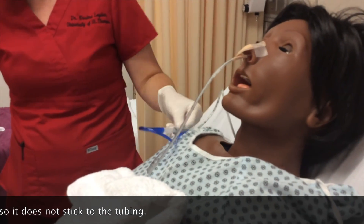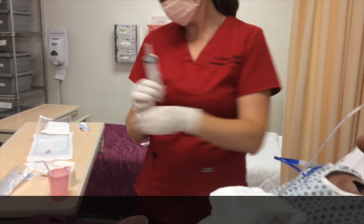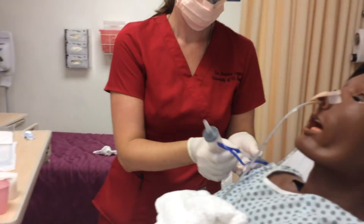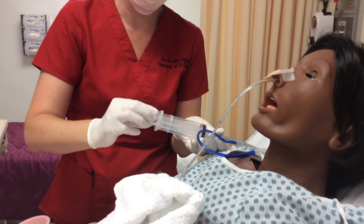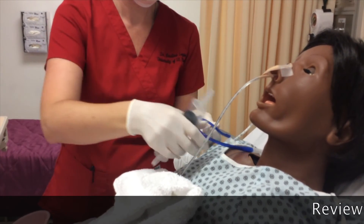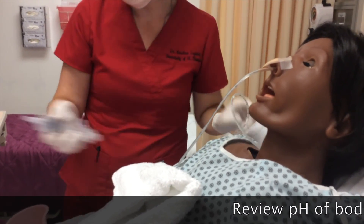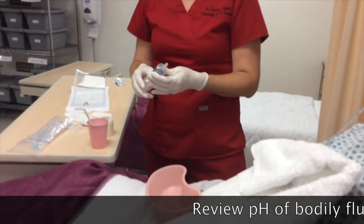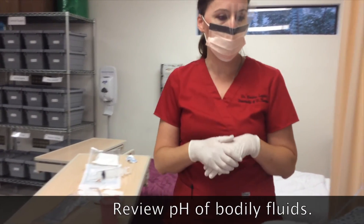At this point, I'll use the catheter-tipped syringe and I will withdraw gastric contents. I can test the gastric contents on my pH strip, noting that gastric contents should be less than 5.5.